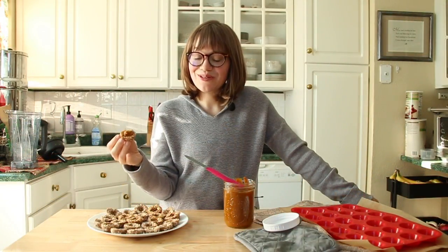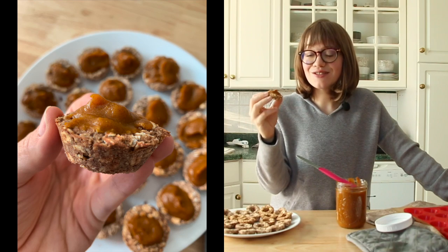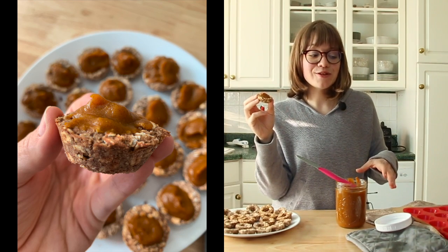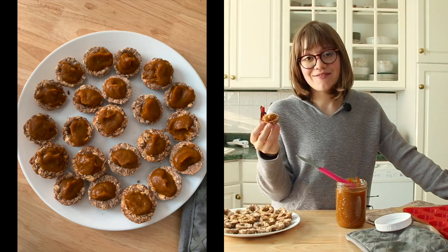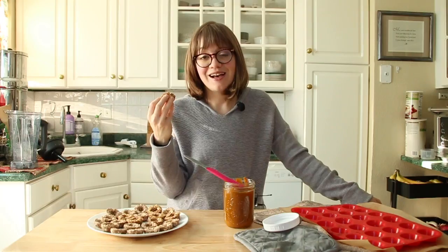Once your little cute pie shells have cooled, you can go ahead and top them with the pumpkin pie filling. It is so delicious and cute. You're definitely going to have some pumpkin pie filling left over, so you can make the crust again or use it in a different recipe. I just fill it up to the top and then they're ready to be eaten.